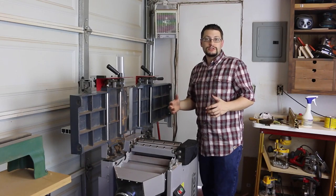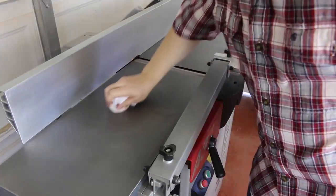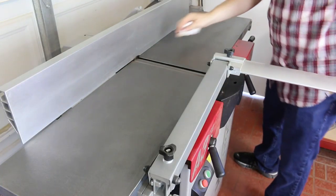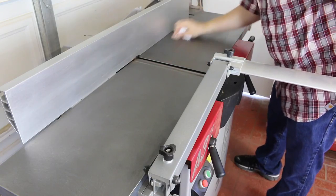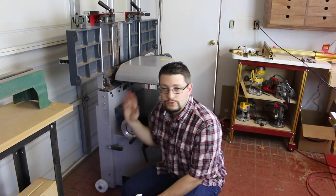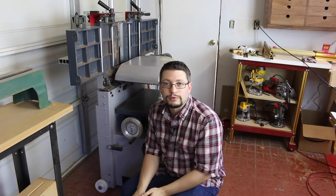With the blades changed out, I'm going to bring the table down and now wax the surface of the infeed and outfeed table. Once that's had a few minutes to set in, I'm just going to buff it back and forth. Now this guy is back into planer mode, and I'm going to do the exact same thing I did to the jointer tables for the planer table here.